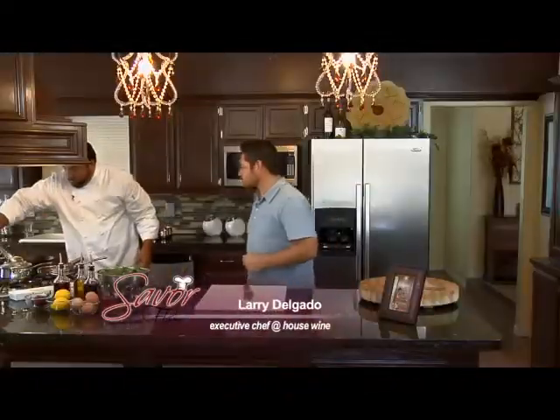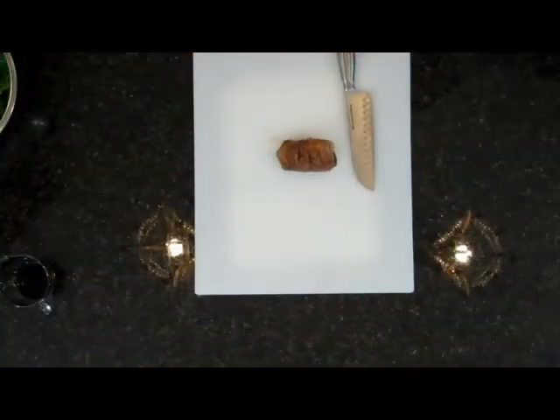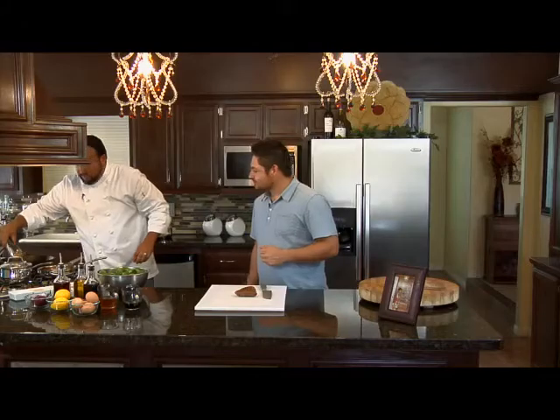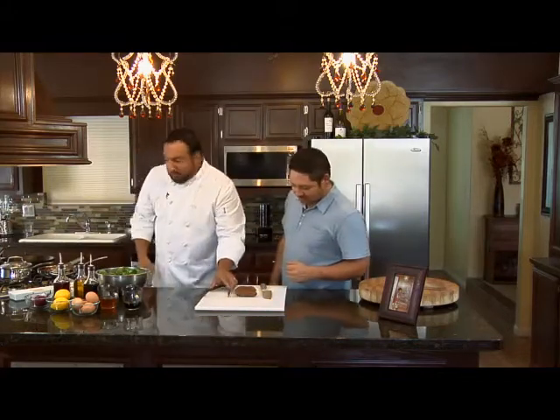Our duck's ready. What we're going to do is pull it off and let it rest over on this cutting board before we slice it. We're going to slice this and serve it over a bed of some sautéed spinach. So we'll get moving on that.